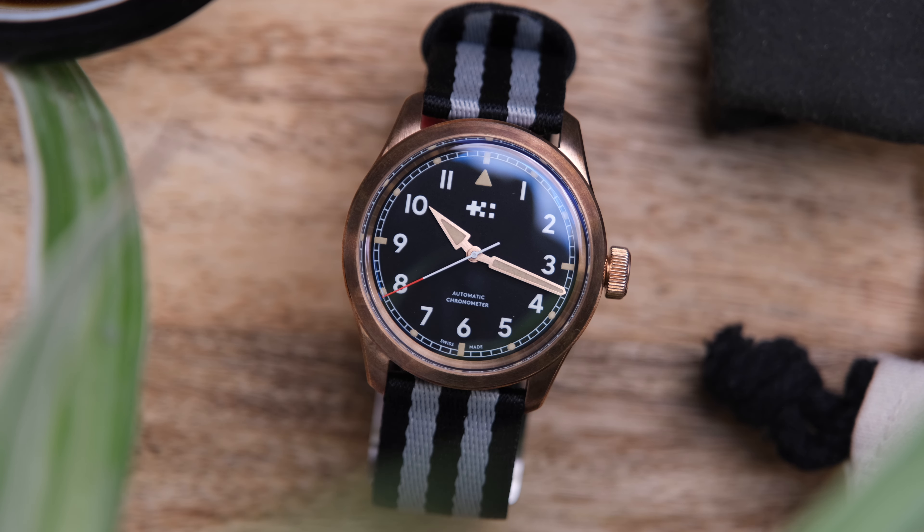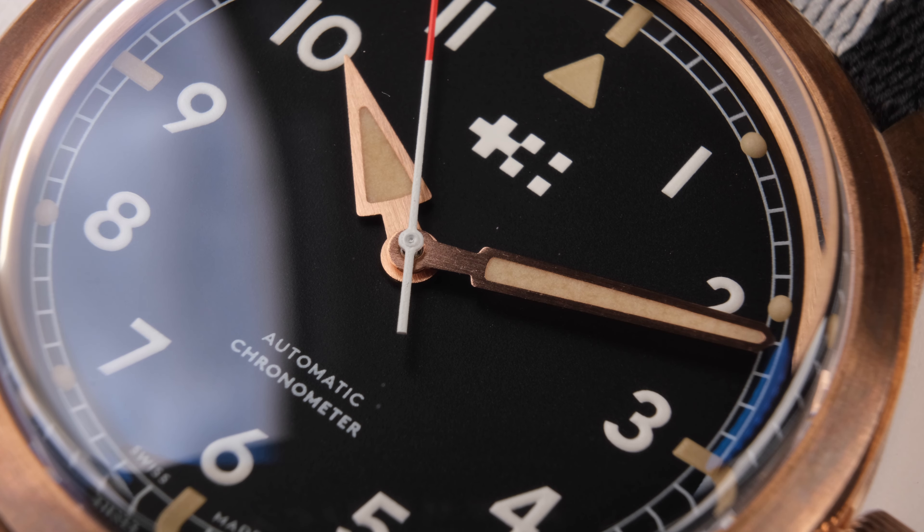I have this watch on loan from Christopher Ward, so this isn't my watch. I'm not being paid or anything — they have just let me borrow this to share my honest opinions and thoughts on this watch.